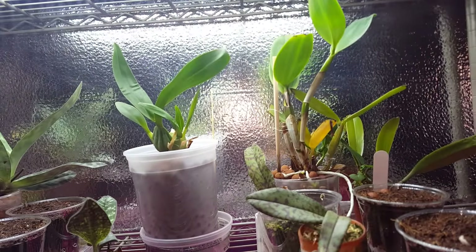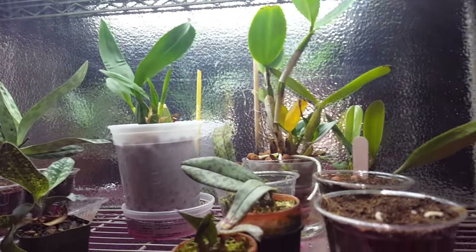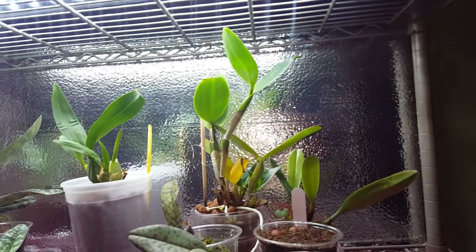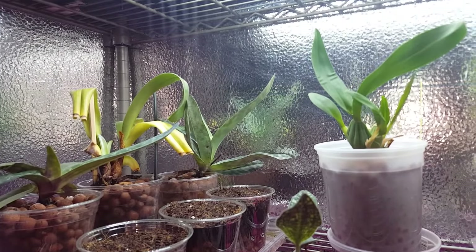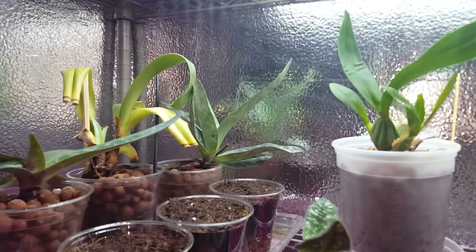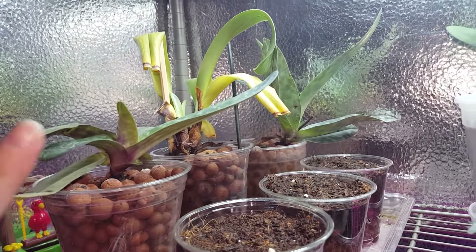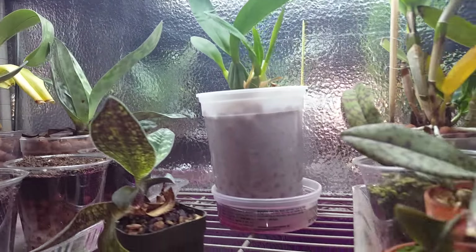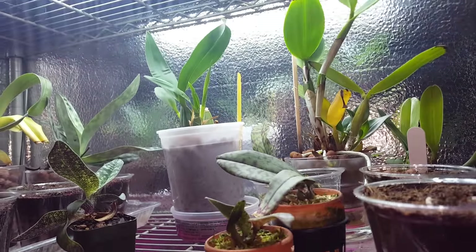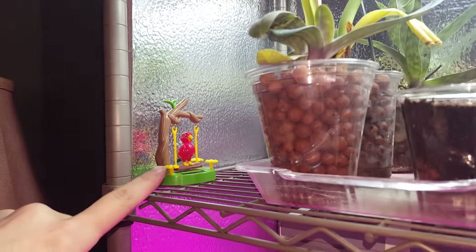Up here are the orchids that don't necessarily need as much light — I can always move them around as needed. Phalaenopsis can go up here; the cattleya will probably need more light. I'm also growing some seeds, and I have an oncidium and my psychopsis up here because they're small. This little guy moves with the light.